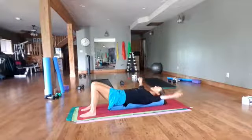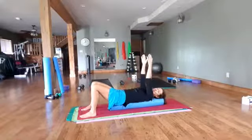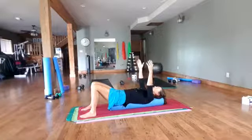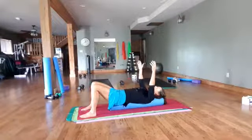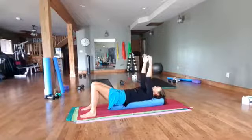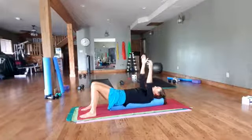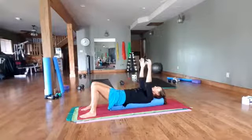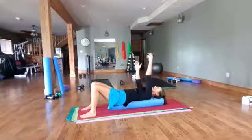Bring those arms back up to the ceiling and reach up, pulling those shoulder blades apart — reaching up and down. Opening through the shoulders, wrapping them around the floor, breathing. And then just one arm and then the other. Our shoulder blades can get sticky on our back, so we want to unstick them. This is the perfect, gentle way to do it.